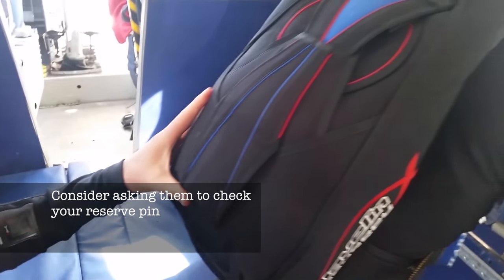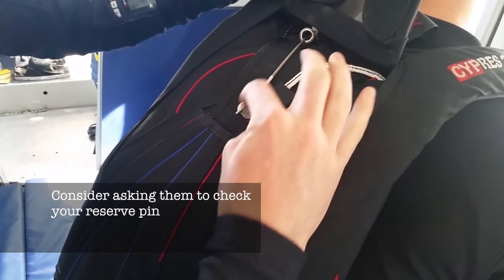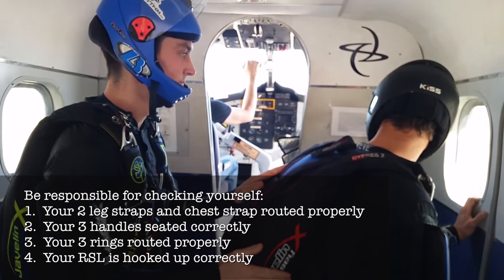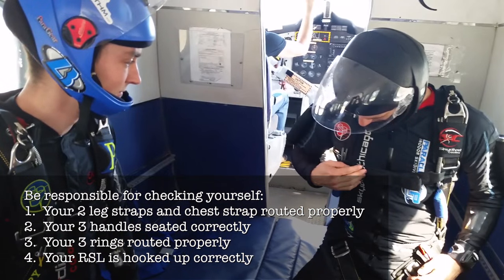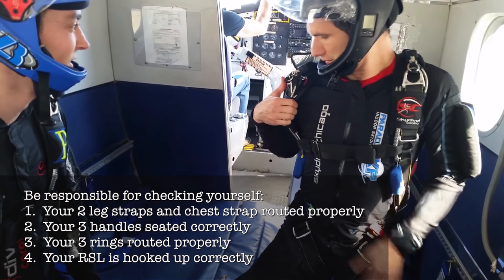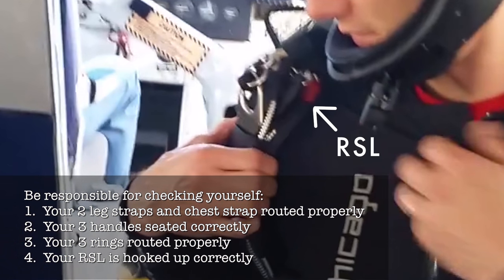You might ask the person checking your gear to check your reserve pin as well. You should also be responsible for checking yourself that your two leg straps and chest strap are routed properly, that your three handles are seated correctly, that the three rings are routed properly, and that your RSL is hooked up correctly.